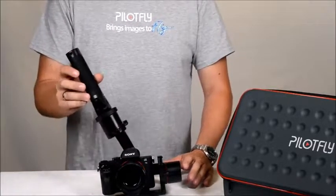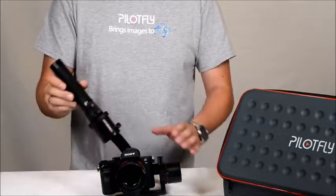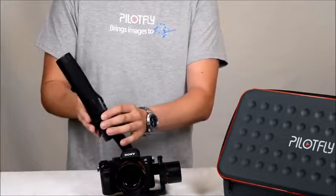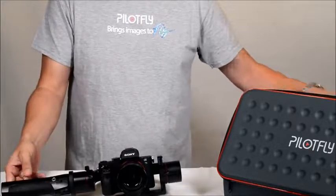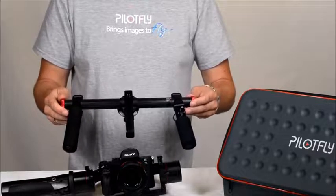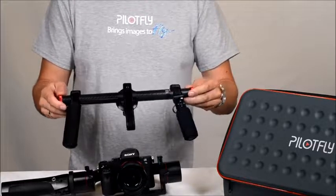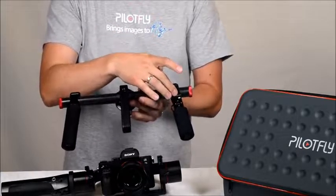The H2 one-hand gimbal can also be used with a two-hand handle. You can remove the one-hand handle and attach the two-hand handle, which can be purchased as an option. The two-hand handle also has the four-way joystick and the mode button.